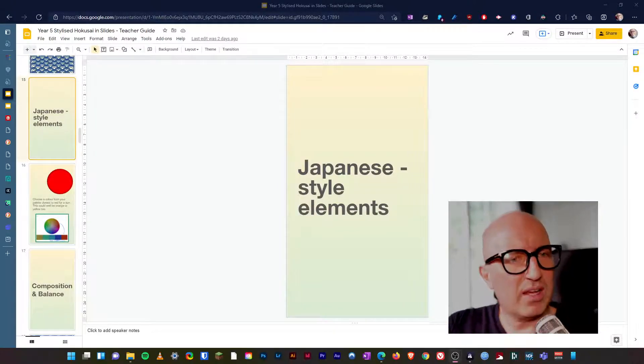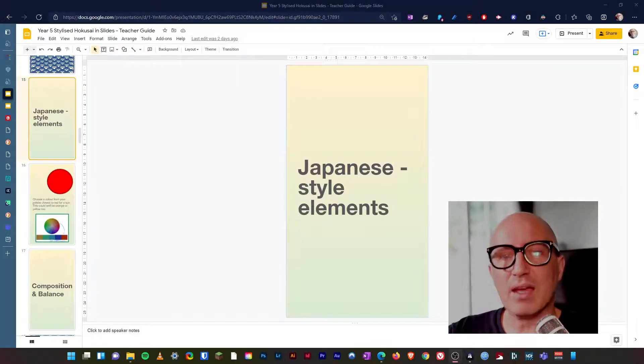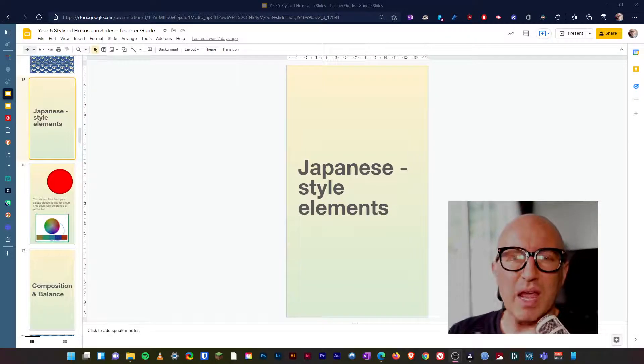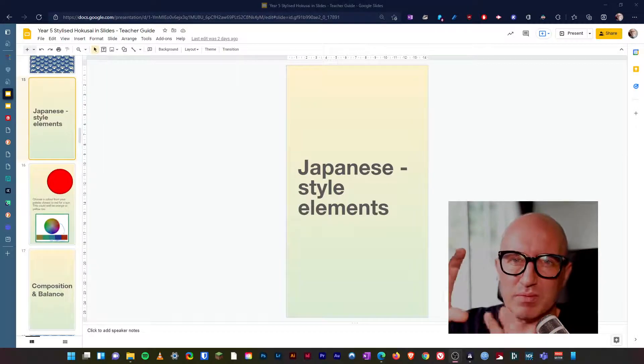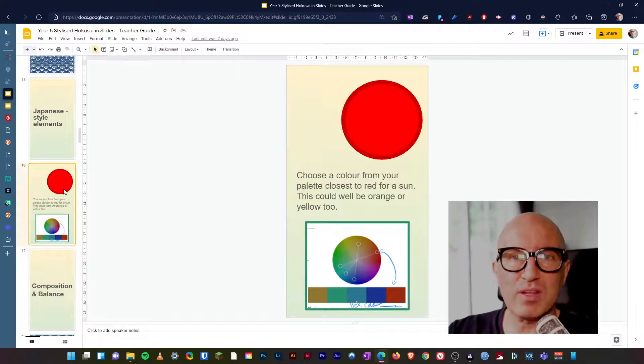Hey kids, Mr. Glenn here, hope you are well. We are going into our next phase for our Hokusai stylization — we are taking Hokusai influences and we're going to create our waves, that huge wave and Mount Fuji in the background. So what we're going to do is think about Japanese elements, and one of them is the actual flag of Japan — the land of the rising sun.